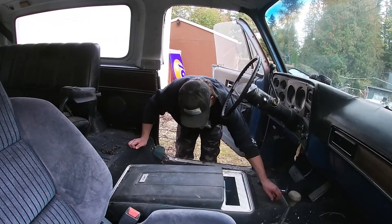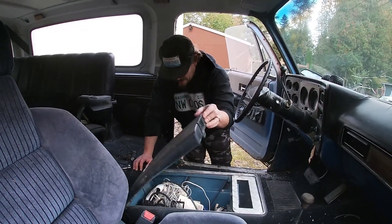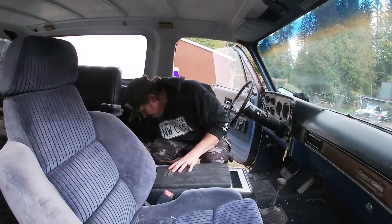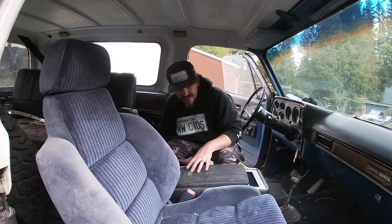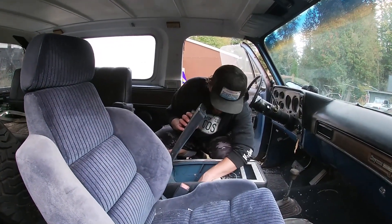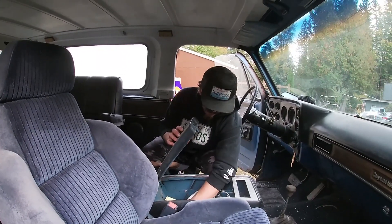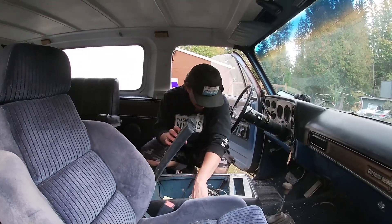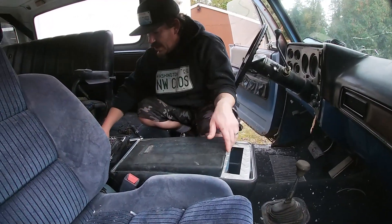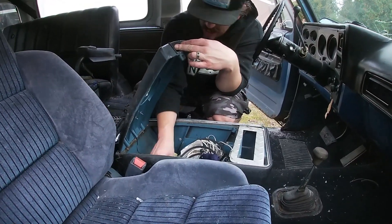Now the gentleman that owned this vehicle - was he the original owner? He bought it in '84, he said. And there it sat - he never drove it? No, I just mean at his house it stayed with him the whole time. I'm gonna try not to break this thing getting it out - it's definitely seen better days.